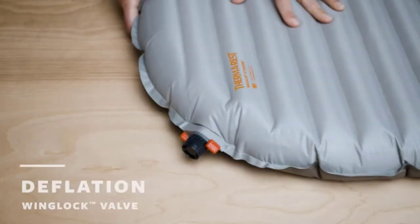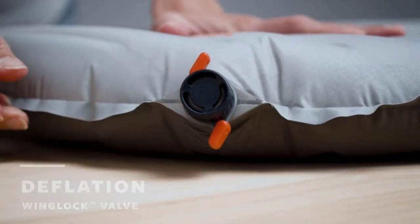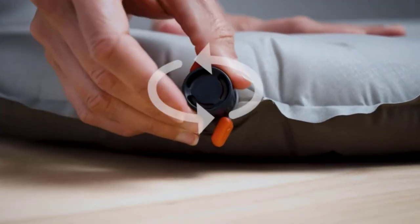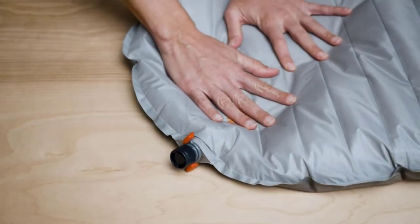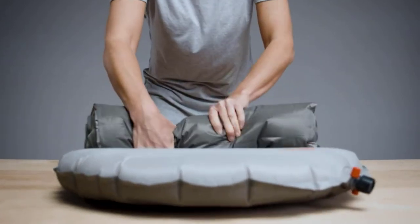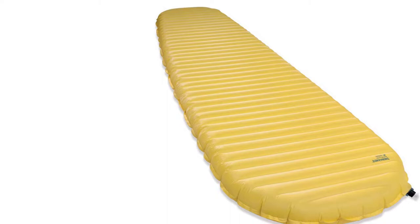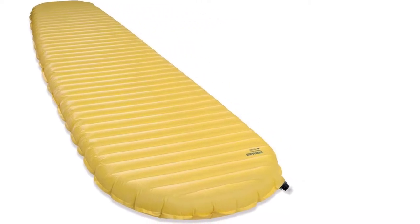You're going to be making some sacrifices in the name of weight, though. The X-Lite has a lower thickness than most of its competition, meaning the odds of springing a leak will be increased. This could be seen as a negative, but it's mostly just a result of its intended ultralight use. If you're looking for a thicker and more durable pad, I would recommend the Sea to Summit Comfort, featured later in this review.